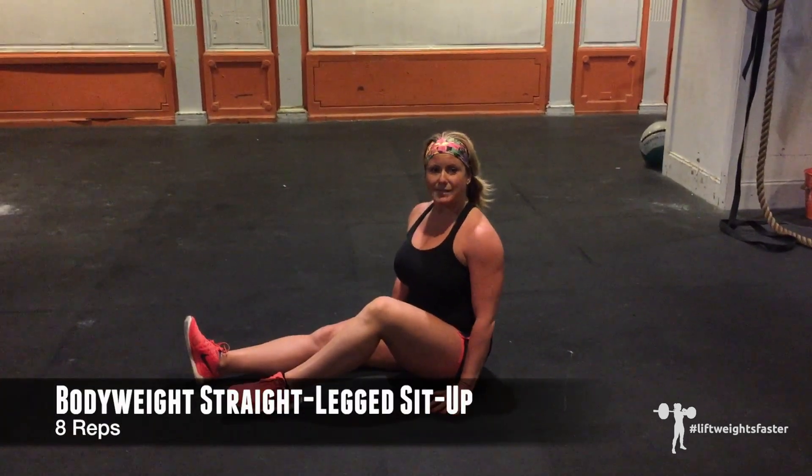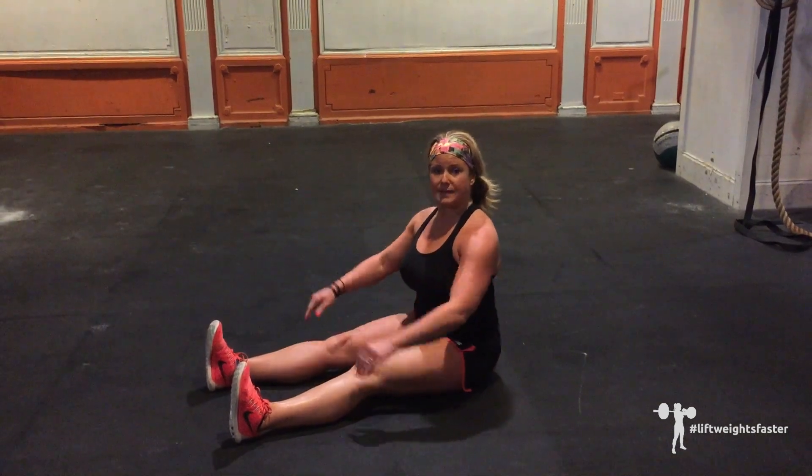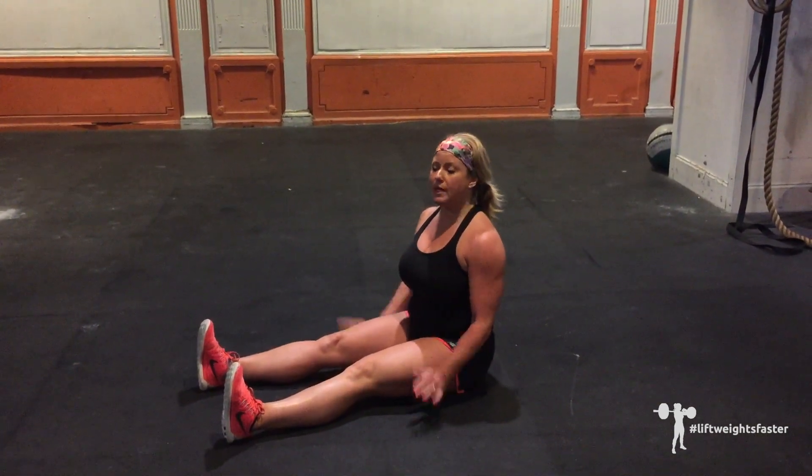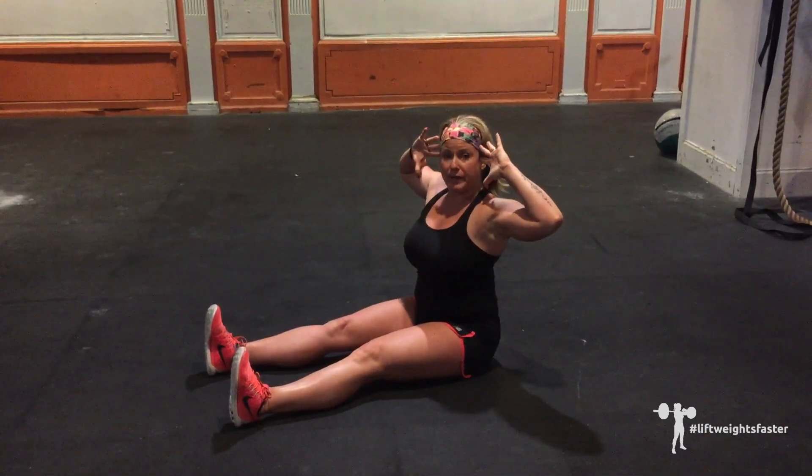And lastly, we have the bodyweight straight-leg sit-up. You'll extend your legs in front of you, feet flexed, starting from the floor and rolling up, reaching through the arms to make it a little more challenging. You can also keep your fingertips by your ears.